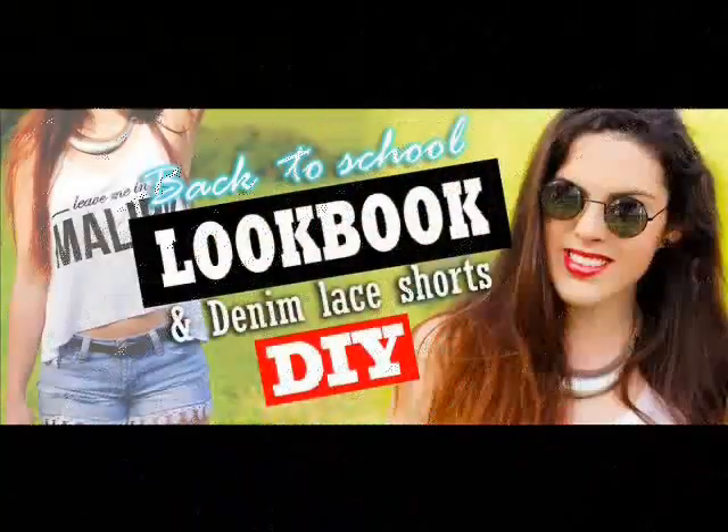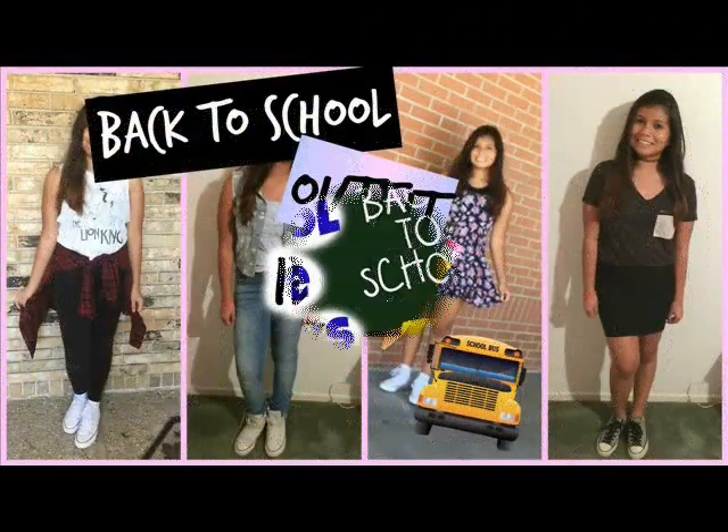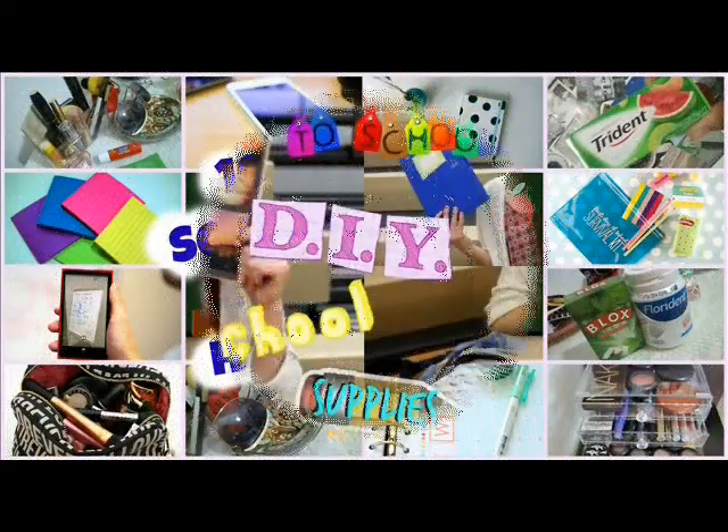Hi guys! Today I'm going to do a back-to-school hairstyle video. I'll be showing you seven different kinds of hairstyles for seven days, which are super easy and won't even take five minutes to do. This is also a collab video with my friends — I'll be leaving the link in the description box, please go check them out. They are so amazing. Love you so much, thank you for the collab, and let's get started!